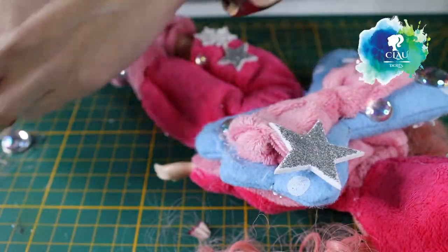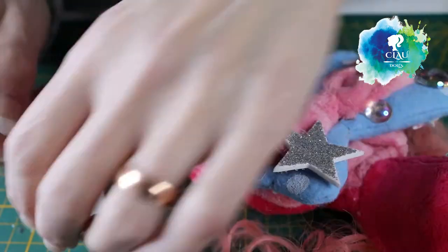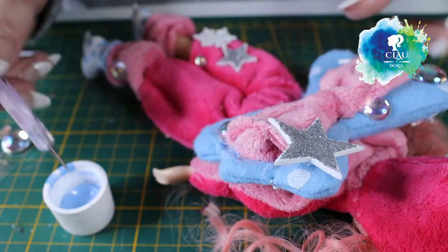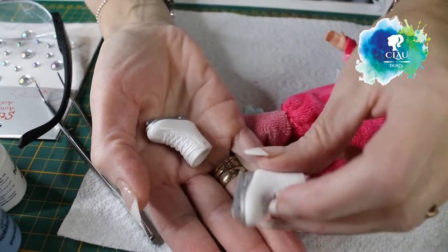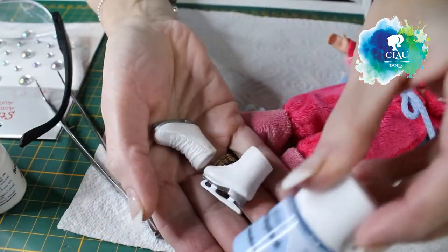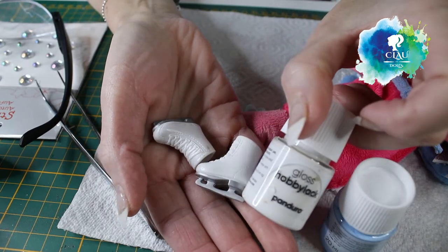The final touches with my blue acrylic paint to cover the imperfections. I found these ice skating shoes that I'm gonna paint with my acrylic paint - white and silver.